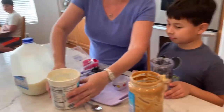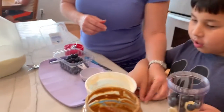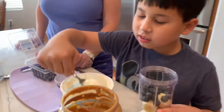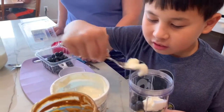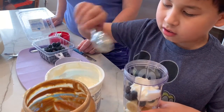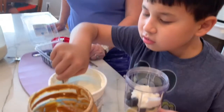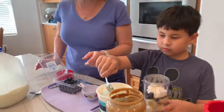Now we will put some yogurt in there. How many scoops would you like to put in? Five. Okay, five scoops. Let's count: one, two, three, four, five. You can put the spoon in there.